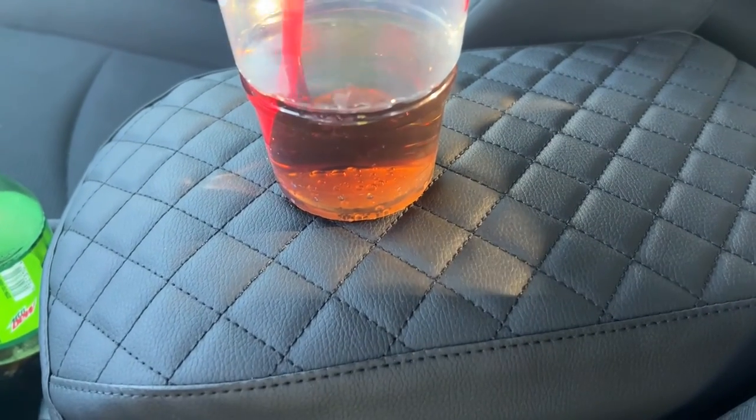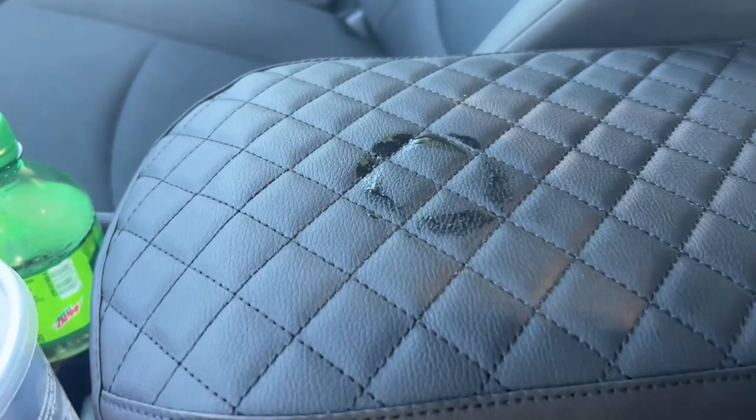Also, this cover is waterproof, so there's no worries about condensation from drinks or sweat from your arm staining your cover.